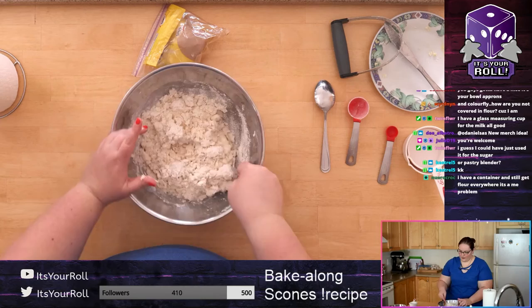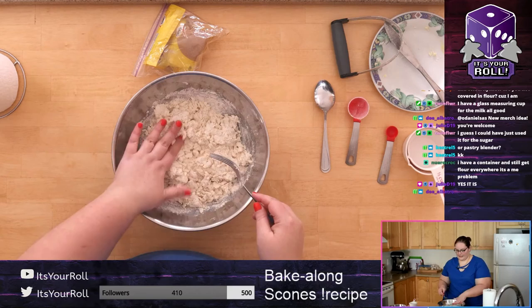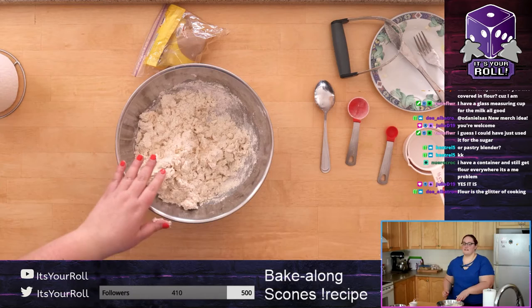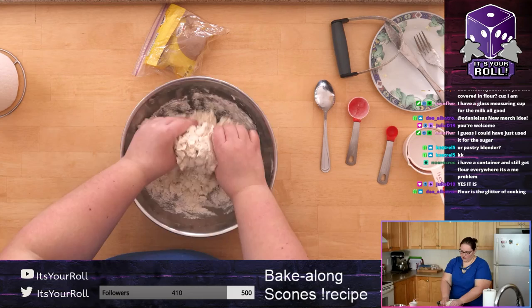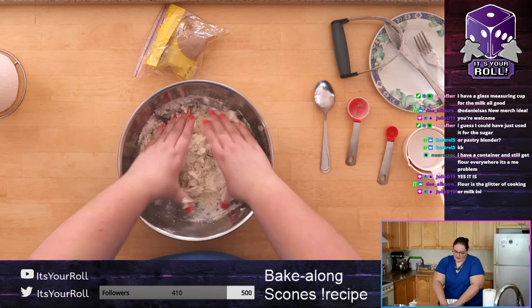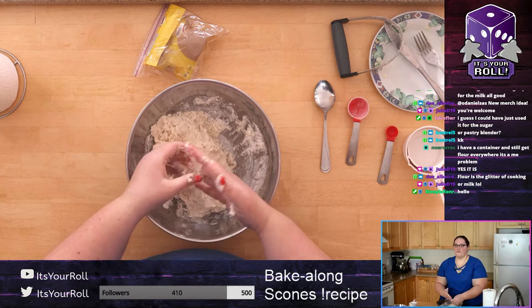Once you get to a point where there's no visible liquid left, you can get right in there and use your hands. I'm at the point where it's sticking to the fork and there's no liquid left in the bottom. It's just kind of moist, wet dry ingredients. Once you're at this point you're just trying to combine all the ingredients into a dough. It's going to be dry and you'll think it's not incorporating, but it will. If you pick it up and it falls apart, that's okay — we're going to work it.